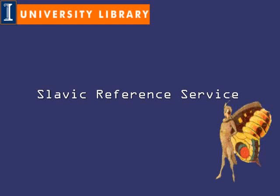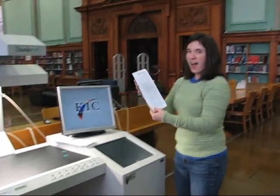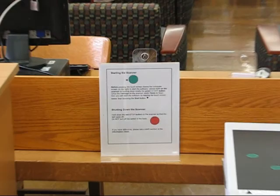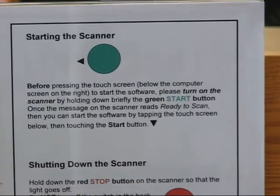Using the planetary scanner located in the central reference room. Brief instructions on using the scanner are found on the machine itself. There are also instructions on turning it on and off placed to the side.